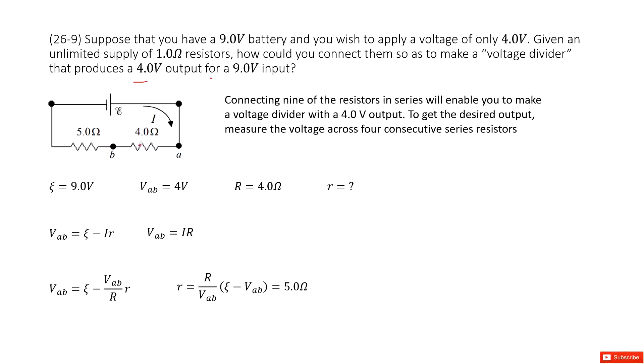We need to find the internal resistance r. As we can see, the external voltage V_AB equals EMF minus I times r. Also, the terminal voltage V_AB equals current I times capital R, the external resistance. We replace the current I as V_AB divided by R and solve this equation to get the function for r. Input all the given quantities.